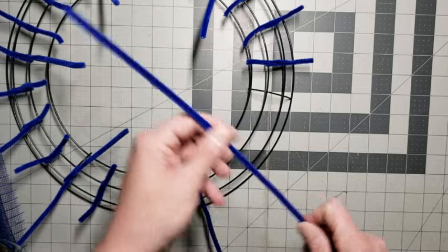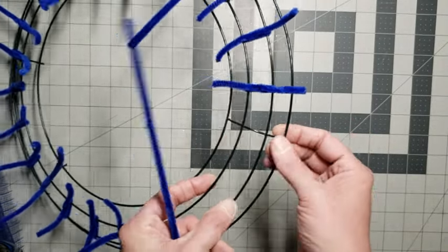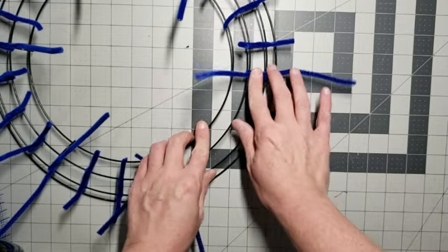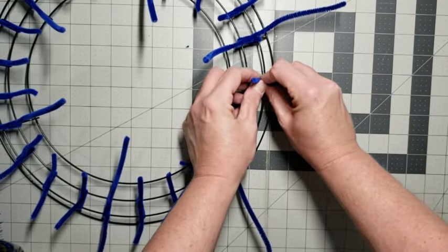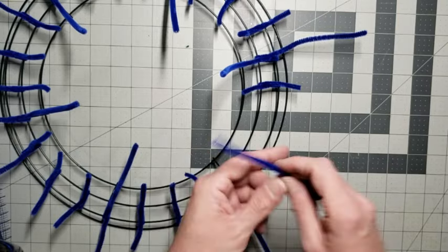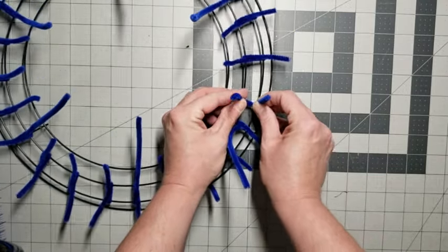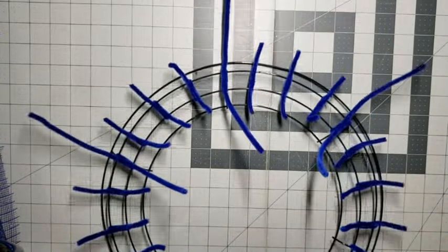I'll just show you how I put them on. Since we've got a crossbar here, I'm only using the two middle rings of the frame. I just cross it through and give it a little twist — that's it. I don't use hot glue on this one for the pipe cleaners. It's okay if they slide around a little bit; it won't make much of a difference. You can slide them where you want once you have the mesh going around.